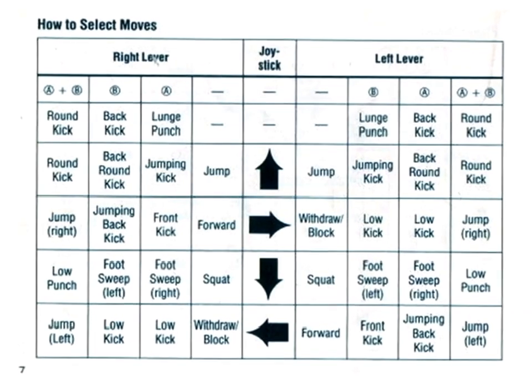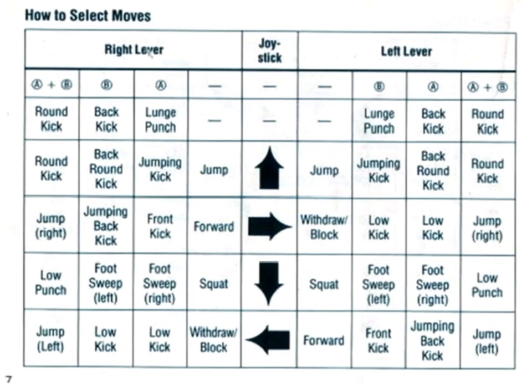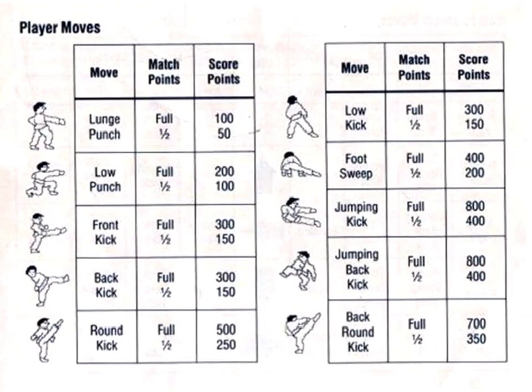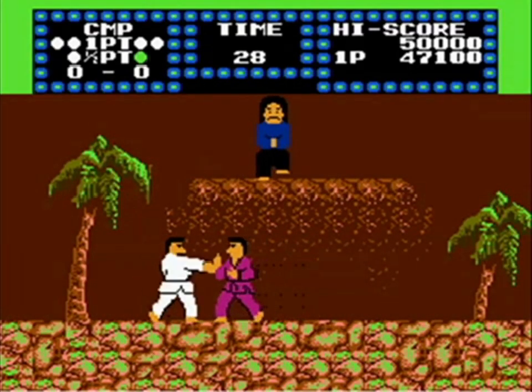Just take a look at the manual and you can see that they really made the most of the controller functions. Most of the moves were basic karate moves — no throwing spears, teleporting, or ice balls, but front kicks, reverse punches, and sweeps.